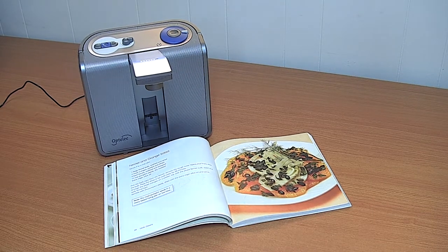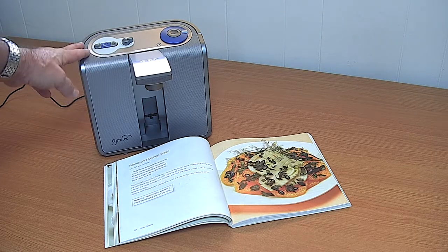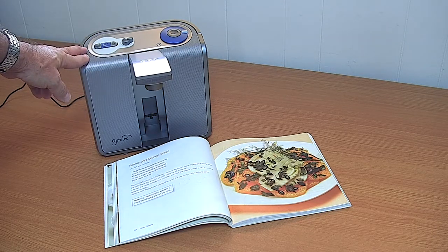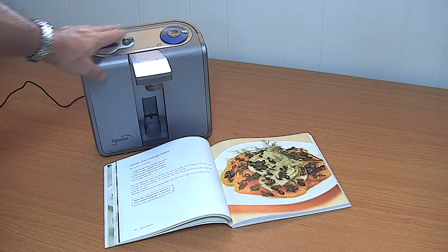In this series of videos we're going to be looking at some scanner reader solutions. This section is going to look at the Clear Reader. The Clear Reader is a standalone scanning reading device about the size of an old-fashioned kitchen radio, with quite tactile buttons and controls.